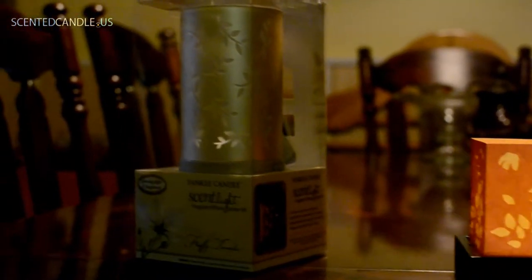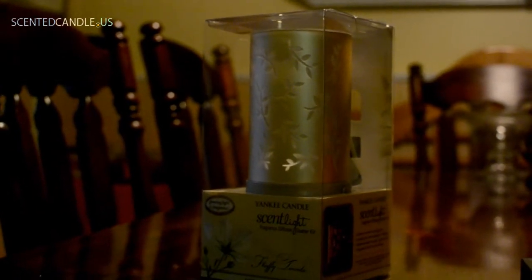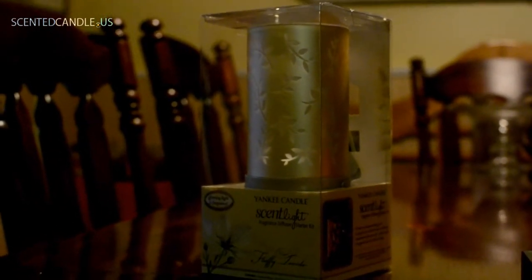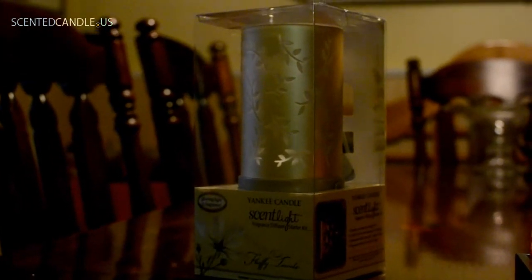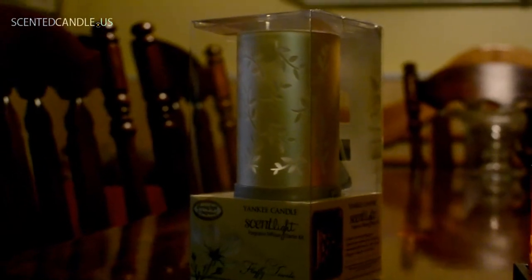So this is Yankee Candle's entry into it. I just kind of want to do an unboxing here and look into it, see what's actually inside, how it looks, and just kind of answer maybe some questions that you have about it. So I'm going to take a break here and get it out of the box.